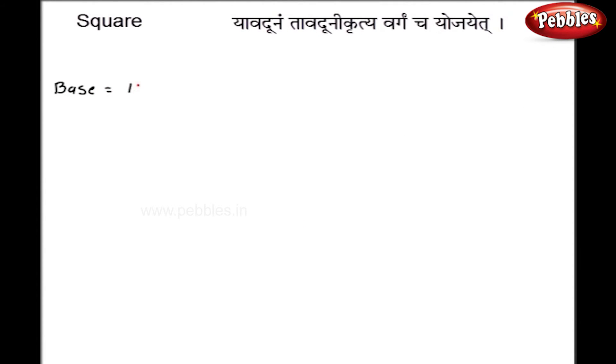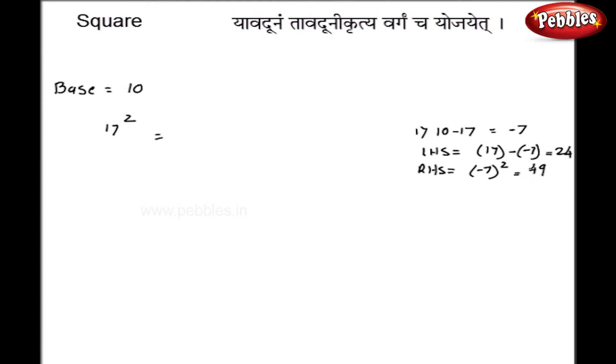Now let us take base 10 but with a number greater than the base. Suppose I take 17 squared. The first step: 10 minus 17 gives a difference of minus 7. The left hand side is 17 minus of minus 7, which is 17 plus 7, so I get 24. The right hand side is the square of the difference, minus 7 squared, which is 49. Since the base has only one zero, 4 carries over to the left. Adding 4 to 24 gives 28, and 9 remains on the right, so the final answer is 289.